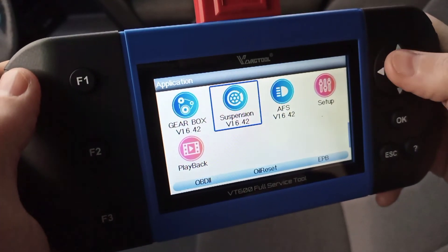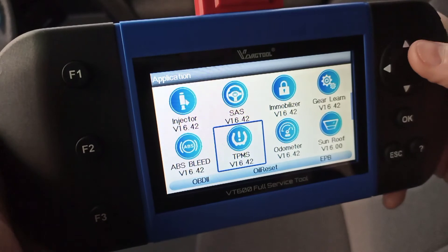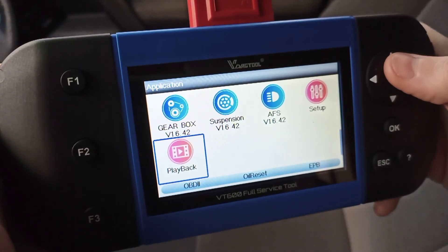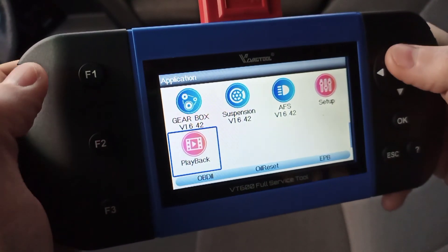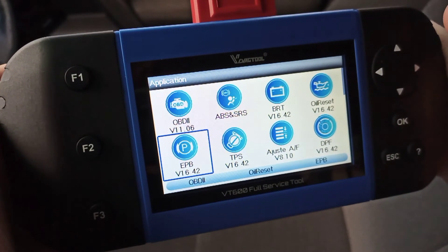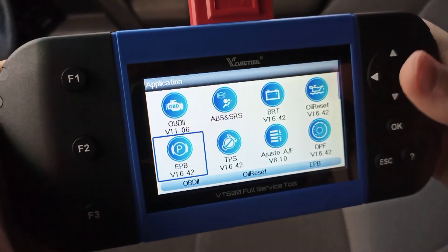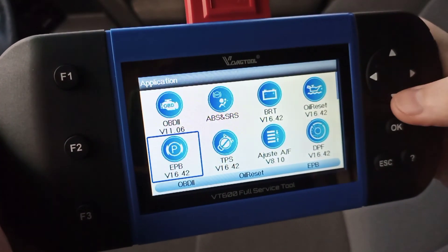A lot of these special functions, as seen earlier when going into the actual module, are accessible there too, or you can get to them quicker by going straight through the special functions menu. It's best to always check the coverage for your car on the website — it lists the year of car, all the modules that can be accessed, and what can be done. There are really two things: scan and diagnose — scanning modules, checking live data, doing active tests, and clearing faults — and special functions, which covers things like injector coding, DPF manual regeneration, and more.